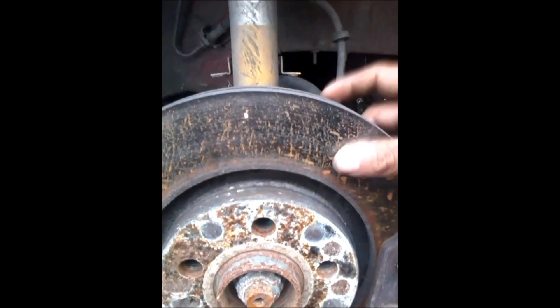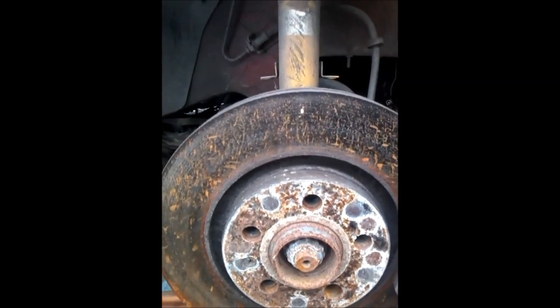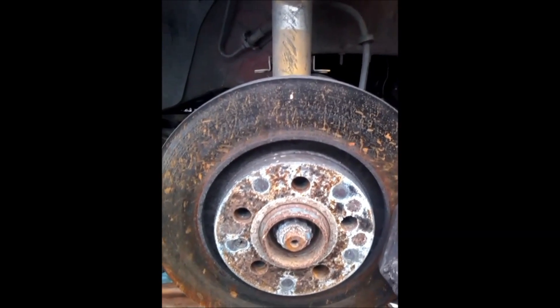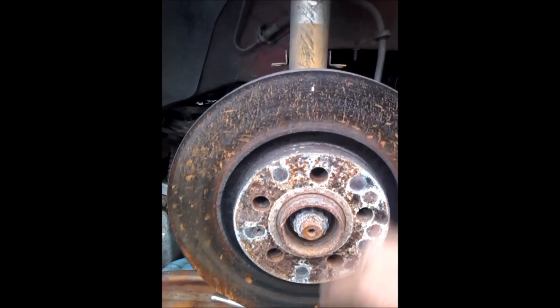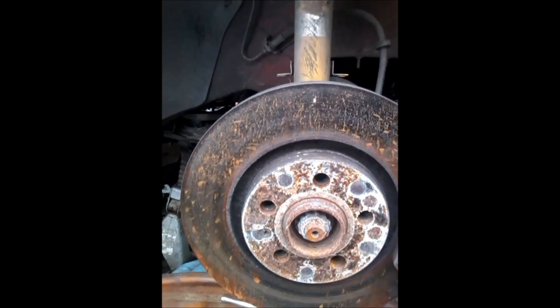At this point you have two options: one, you can take the rotors and have them turned at a machine shop, or two, you can buy new ones. Right now rotors are really cheap — you can buy them for around $15 to $20.